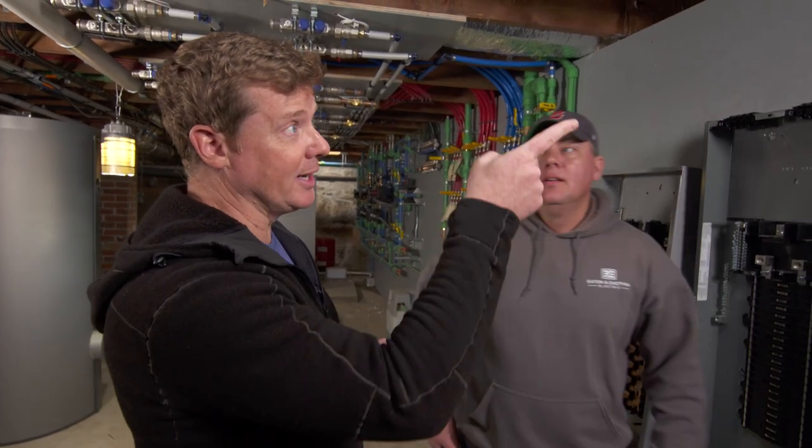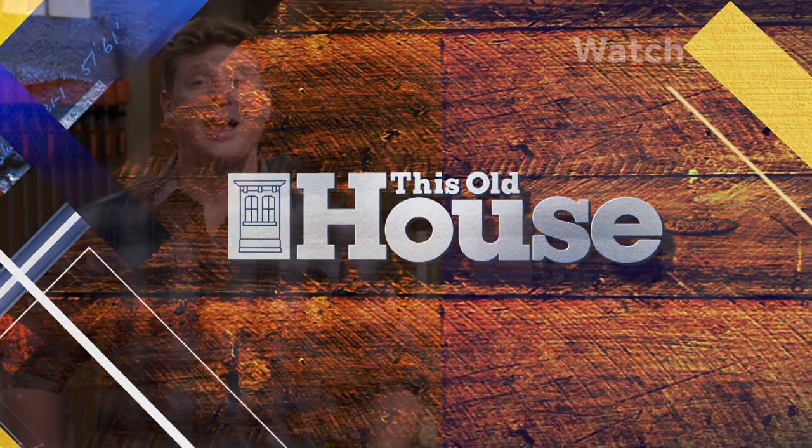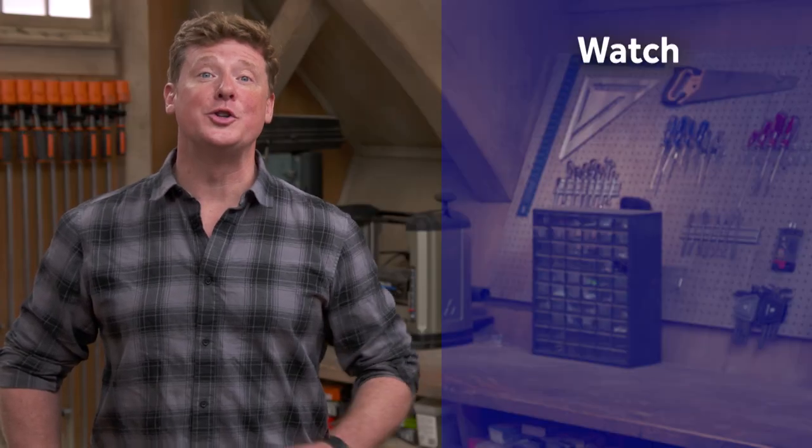Well, you did a beautiful job putting everything together. Your thoughts now that you've wired up your first one? I like it. Hopefully the next one goes faster. I'll leave you that, because you don't need them anymore. Thanks, Heath. Thanks for watching — This Old House has got a video for just about every home improvement project, so be sure to check out the others. And if you like what you see, click the subscribe button to make sure you get our newest videos right in your feed.